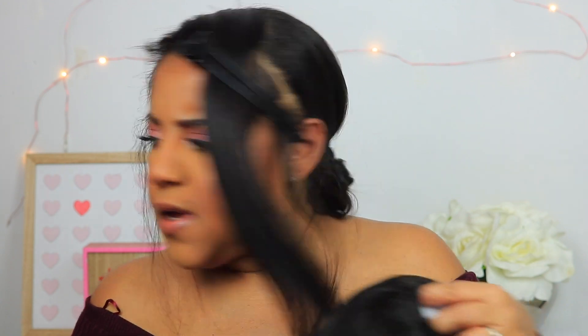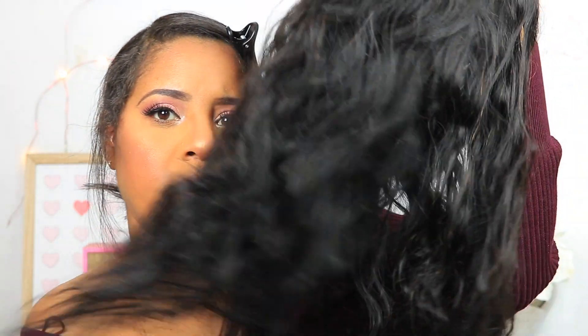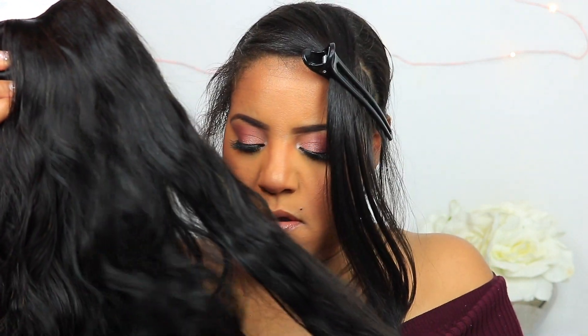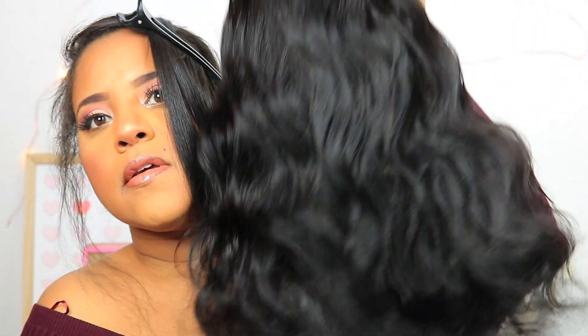Okay guys, so let's look at this hair. It's got the net around it. I believe I got straight or maybe I got body wave — I don't remember, and it doesn't say. It just says 20 inches. It looks like it's body wave. But the hair is very soft. It has a little smell to it, so I'll probably co-wash it after the video. It definitely needs to be straightened because it's very wavy. It's got some brown in it, but it's very pretty.